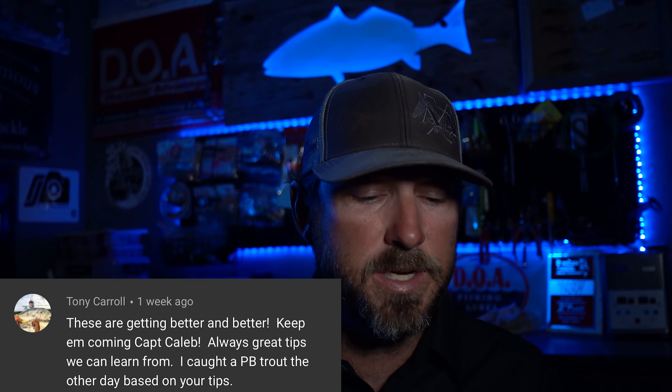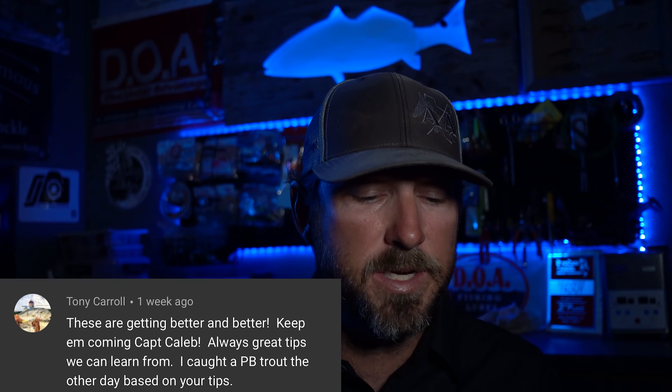Tony Carroll says these are getting better and better, keep them coming Captain Caleb, always great tips. I caught a PB trout the other day based on your tips. Tony, congrats, man. I see you commenting on all these videos — I really appreciate the support. Again, congrats on the fish, but you're the one that took something I said, implemented it into your own fishing, and went and did it. Couldn't be happier. Y'all send me pictures of these fish — I've gotten several from people. I'm posting them periodically and I'll give you the shout-out.